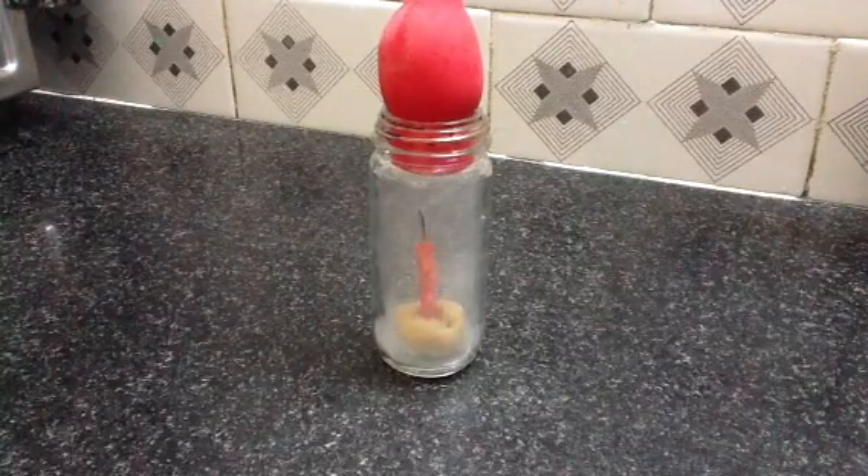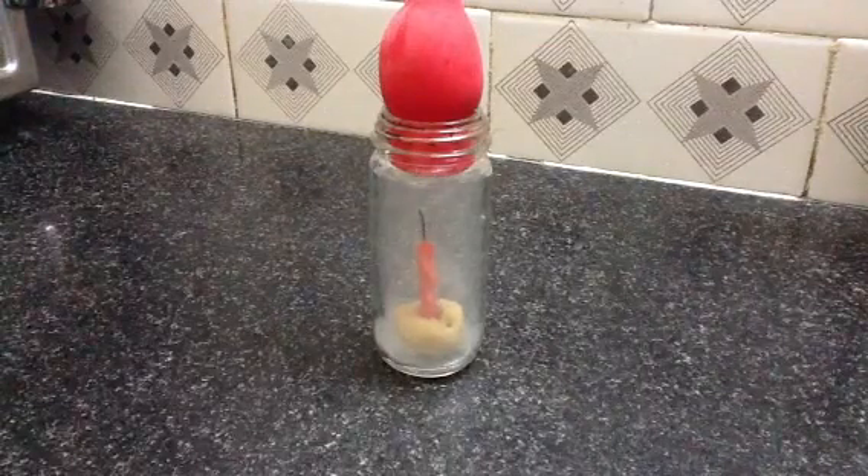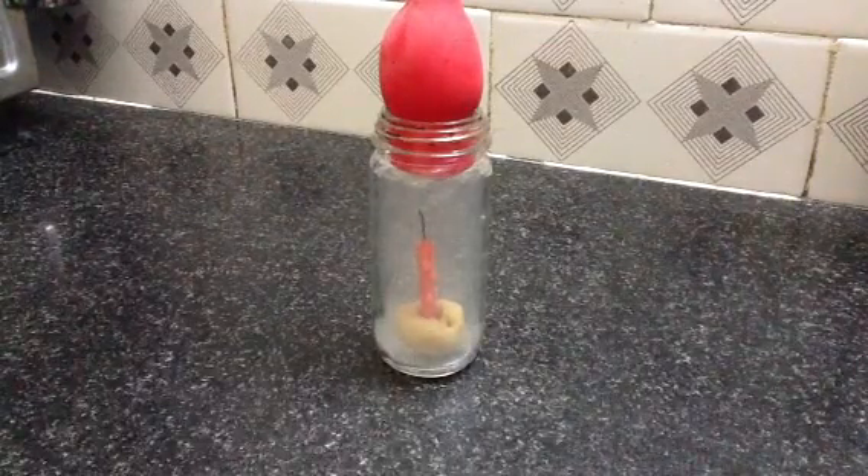Here you see that the balloon doesn't burst when heated. This is because the balloon is filled with water, which is a good absorber of heat.